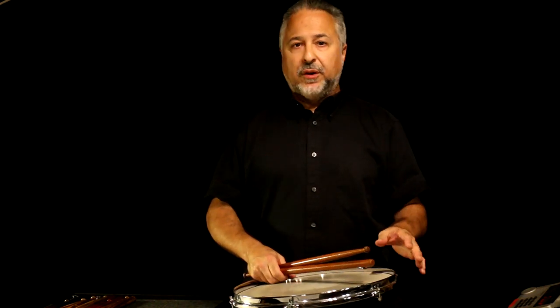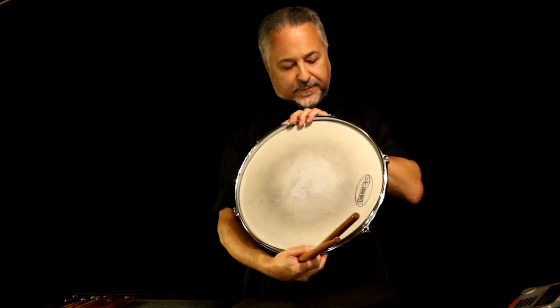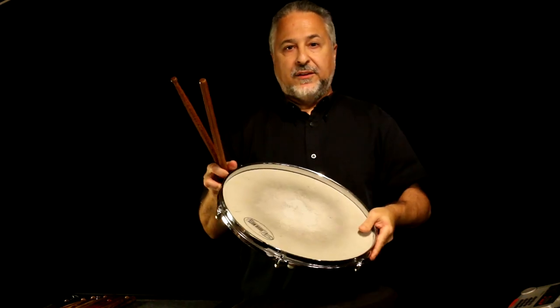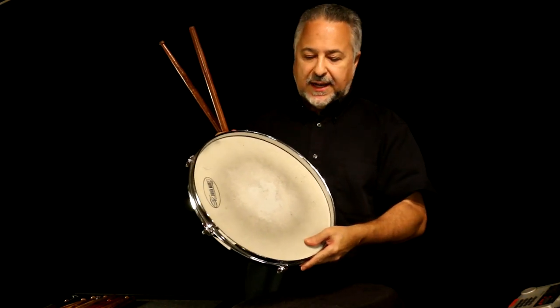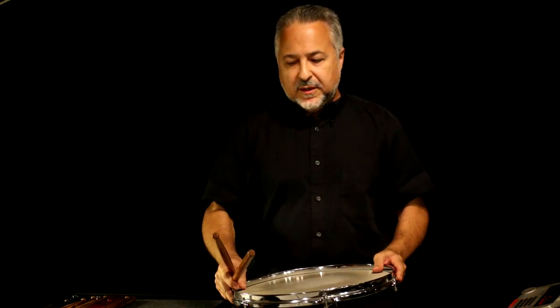There are lots and lots of exercises in the book. Towards the end there's a whole chapter of them. These are the ones I use to develop flams, and I've written a lot of them for students over the years who've had certain problems in etudes. You want to play these many, many times at different tempos and different dynamics as well. I'm using a pad today because I've been playing lots of snare drum and I want to be able to use a metronome so you can hear things. This is just a regular old drum mute practice pad.